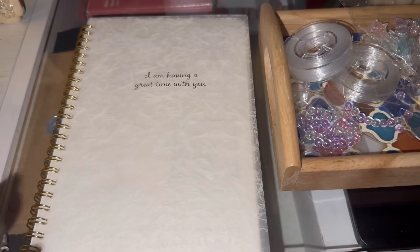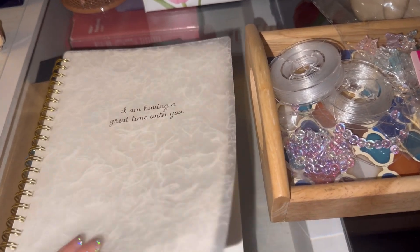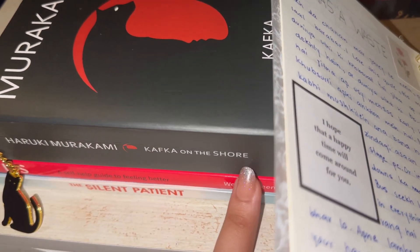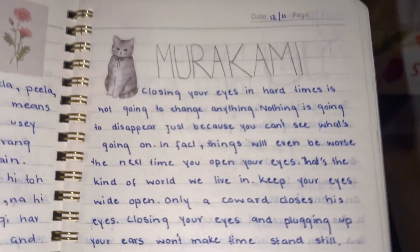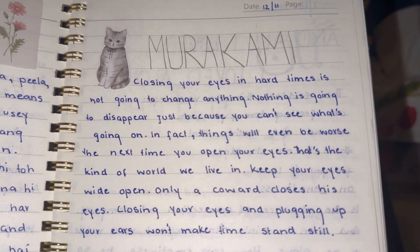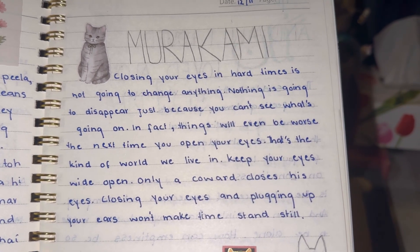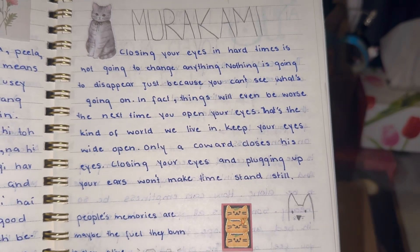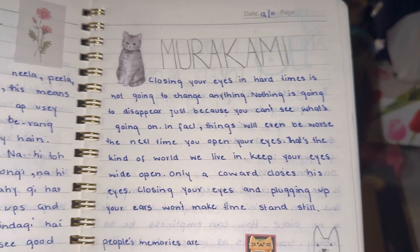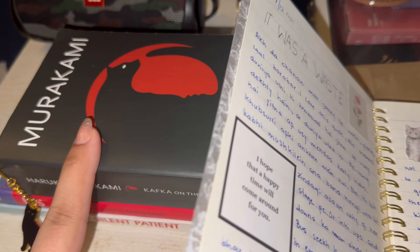I have decided to share my journals with you. I will share a page and maybe you will get something useful from it. Let me share something from Haruki Murakami — the author of this book. 'Kafka on the Shore' is written by Haruki Murakami. He is a Japanese writer. So this is a page I will share from it.